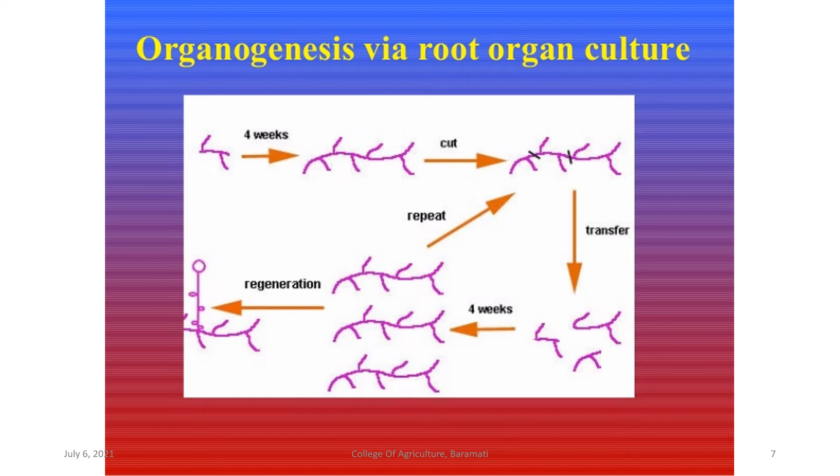Root production in bioreactors is done for production of various secondary metabolites. A schematic diagram shows how roots grow in culture: initially a small section is inoculated, and after 4 weeks it becomes larger and branched. During subculturing, 2 to 3 cuts are given and the pieces are transferred into new media bottles, grown for another 4 weeks. This procedure is repeated until maximum root mass is obtained. This is called organogenesis via root organ culture.